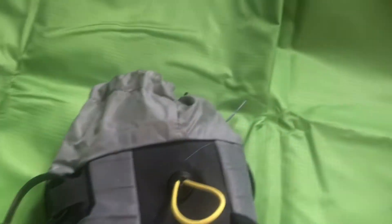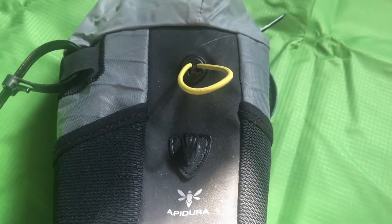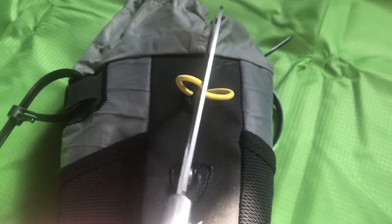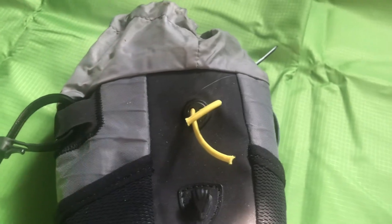So what we're going to do is get creative and do something to this bag I should have done a long time ago.